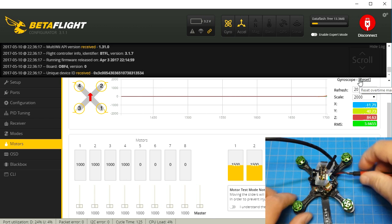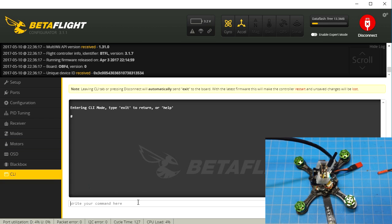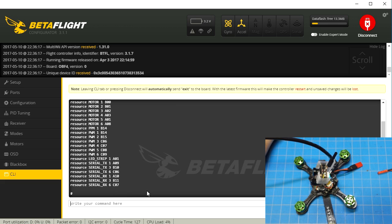So we're going to go ahead and disconnect our battery — we don't need that anymore. If we drop down to the CLI and type 'resource', we see the resources that are in use. We can see that motor 1 is B00 and motor 2 is B01. In this case, this is all we need to switch. You also see that we have motor 5 and motor 6, but we only have four motors, so motor 5 and motor 6 are not in use — not to worry there.